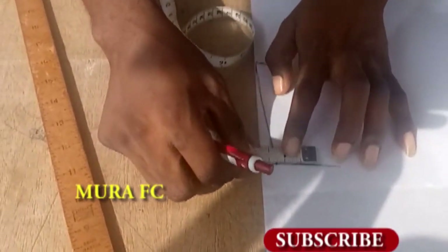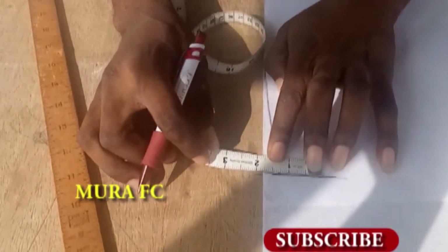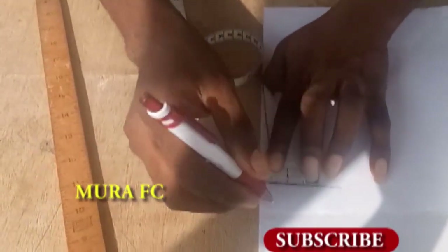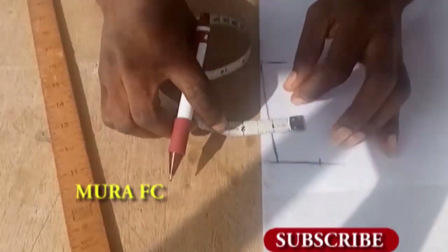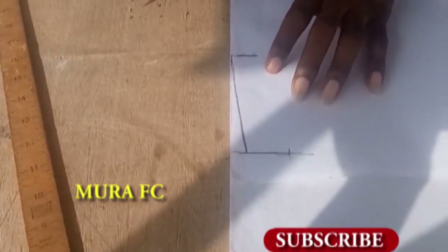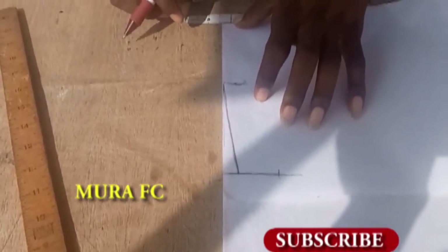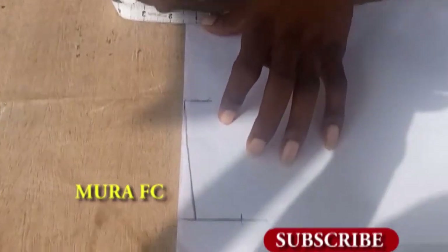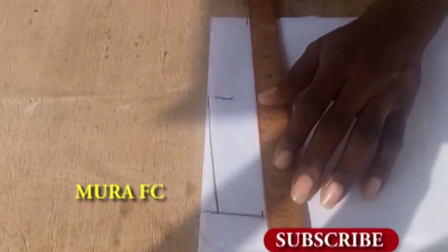I'm measuring — you can measure one quarter or one and a half inches for a Chinese neck. It's going to depend on how big or small you want it. Some will go as far as two inches because they want it bigger. So you're going to measure that, and you mark that place using whatever measurement you choose. I'm using one quarter inch, then you join it.